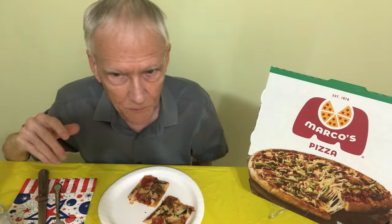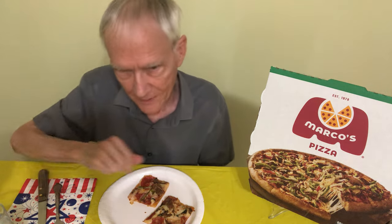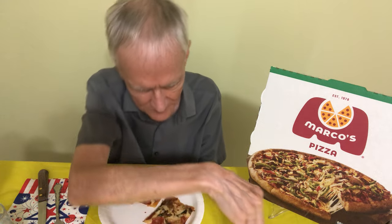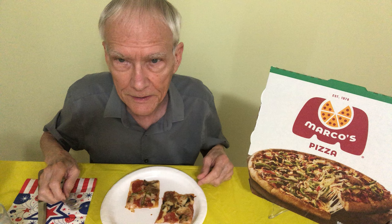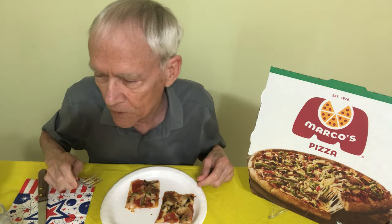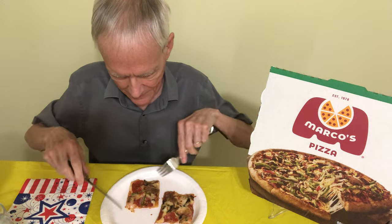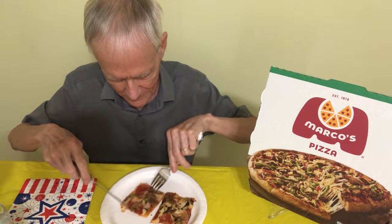Hi everyone. As you can see, today is pizza day — Marco's Pizza. Here's a beautiful little picture of a pizza. I've got a couple pieces and I'm going to get into it before it gets too cold, so I'm going to use a fork and a knife and see how that works.